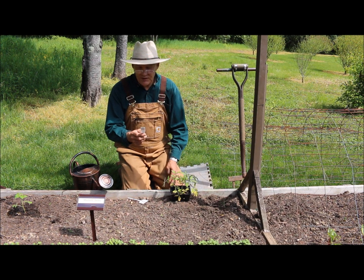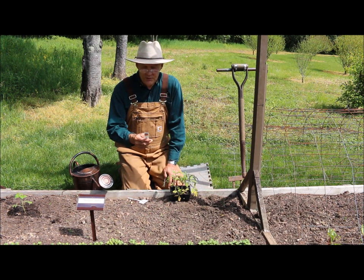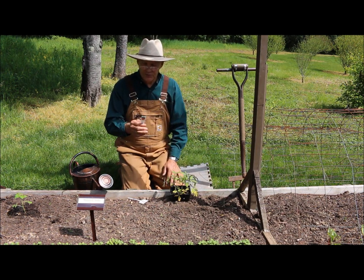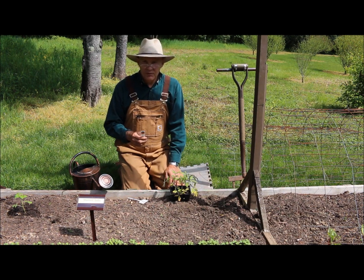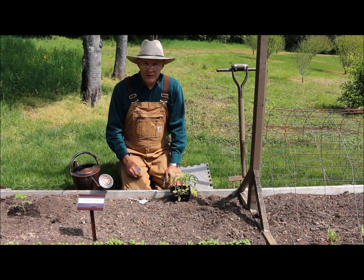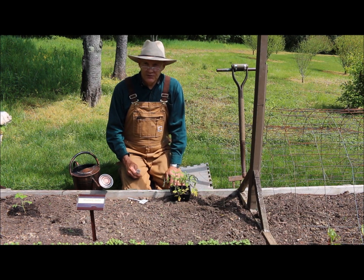The label on these big boy tomatoes says they mature in 78 days and the fruit size is 10 ounces. It's a vigorous indeterminate plant with heavy foliage that yields fruit until frost. For full sun, make sure your tomatoes get at least six to eight hours — same goes for peppers, melons, cantaloupes, zucchini, and watermelon. Your greens can be grown in partial shade.